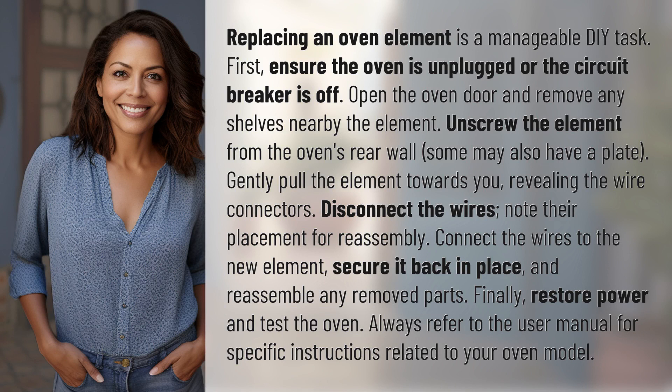Replacing an oven element is a manageable DIY task. First, ensure the oven is unplugged or the circuit breaker is off. Open the oven door and remove any shelves nearby the element. Unscrew the element from the oven's rear wall.